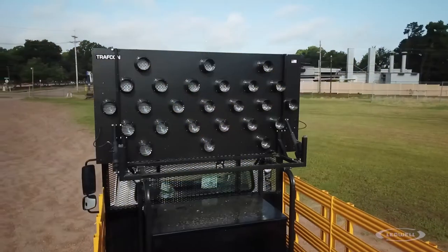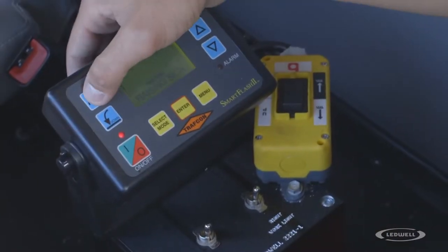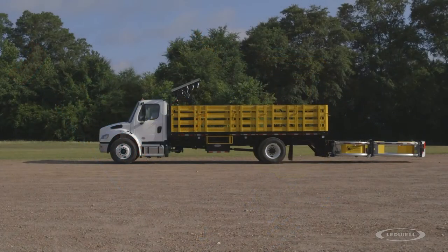If needed, toggle the switch to turn on strobes and work lights. Push the button on the in-cab control tower to raise the light board.